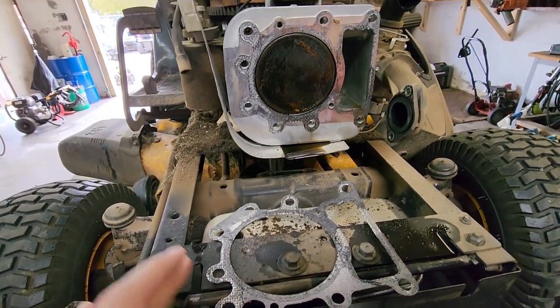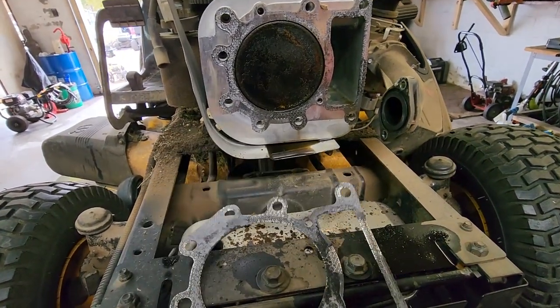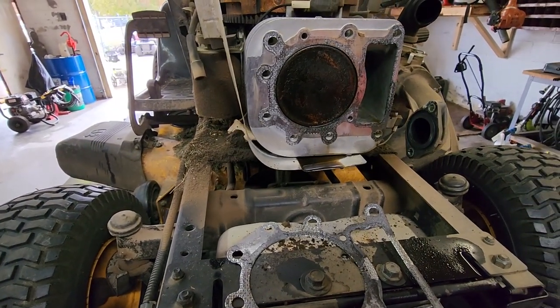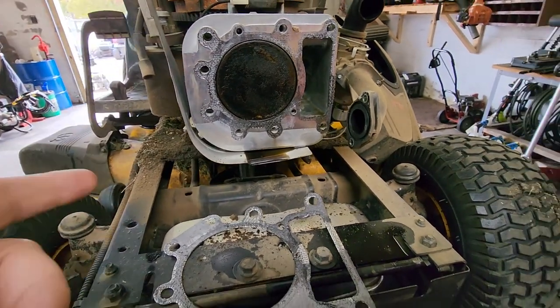Just double-check that you don't have overfilled oil or something like that first. But if you've got one that keeps smoking and your oil level is correct and not overfilled, that's probably your problem. Stay tuned — in the future we're going to do a video with a full tear down and reassembly doing this job. Hopefully the video helps you out. Don't forget to hit that subscribe button and give the video a thumbs up — we'll see you guys on the next one.